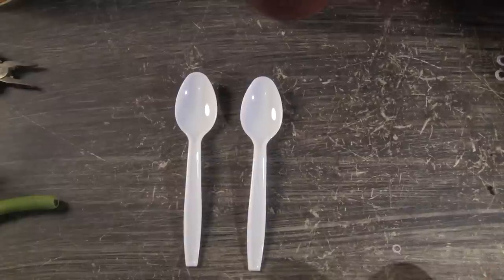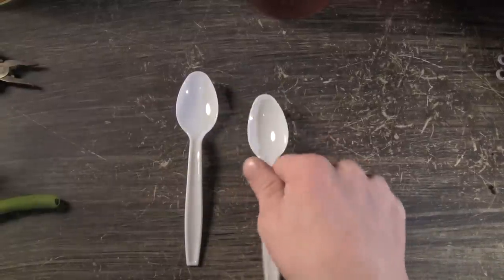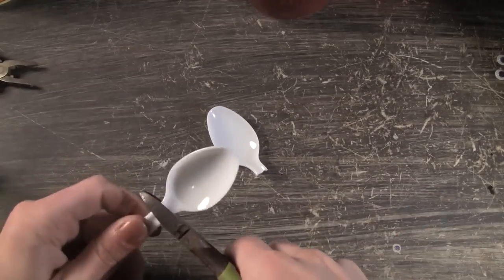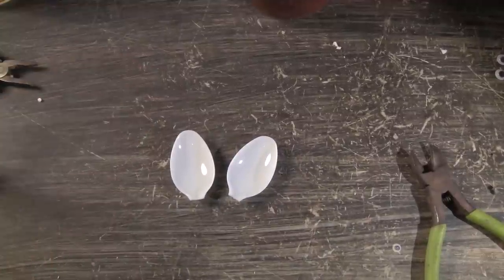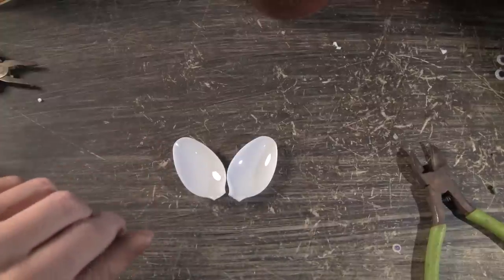The first step in this build is to take these spoons and just remove the heads — like this. You've got to be kind of careful when you do that because if you're a little too rough you can crack the spoon, and that's not what you want to do.